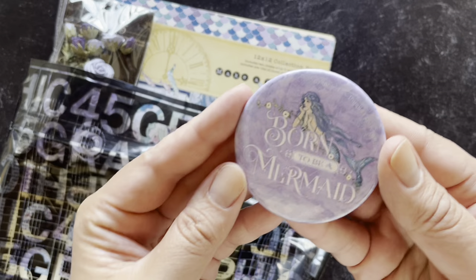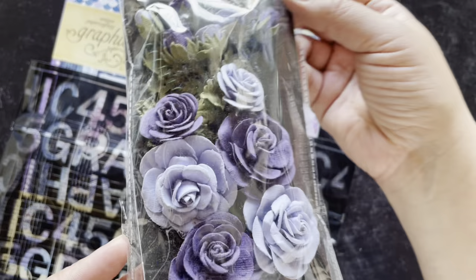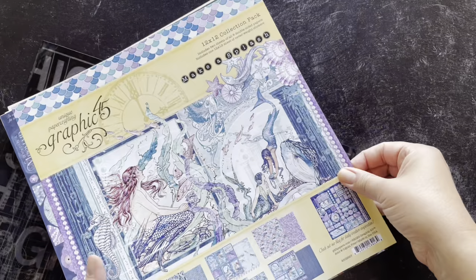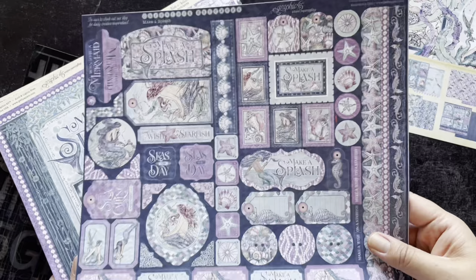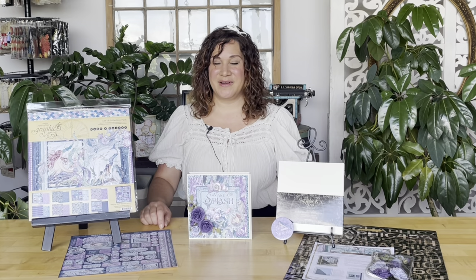For a limited time when you buy this kit, you're going to get these Make a Splash collectible buttons, these gorgeous purple paper roses, the Graphic 45 zip-lock bag to store all your goodies in, and of course the Make a Splash 12 by 12 collection pack. We're so thrilled to finally have the sticker sheet back — it's a 12 by 12, only available in this collection pack. You get two of each of eight different papers, double-sided with gorgeous imagery and cut-aparts. You can pick up kits at g45papers.com or your local G45 retailer, or become a subscriber.